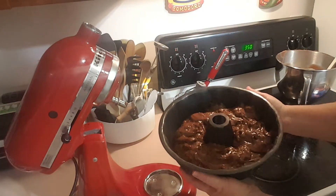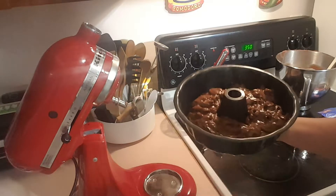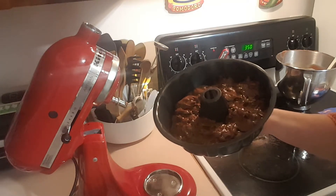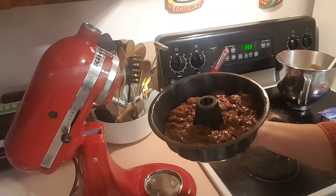That's what it looks like going into the oven. Like I said, we're going to let this cook for 50 minutes and I'll bring you back and show you what it looks like when it's done.